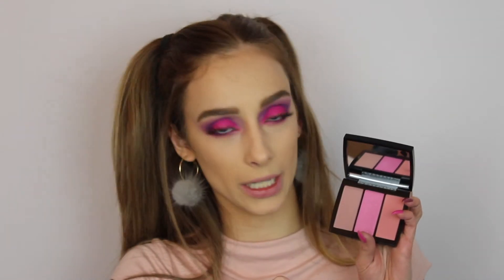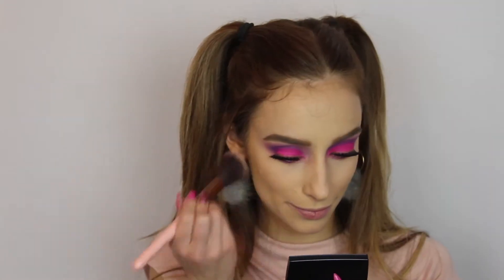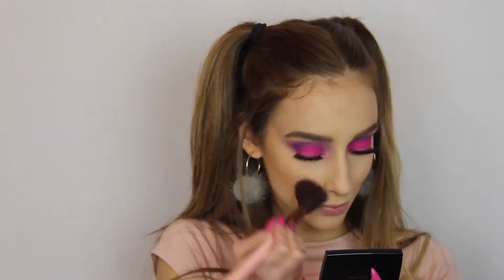For the blush I'm gonna use my Anastasia Beverly Hills palette — which one is it? It's the Pool Party. I'm gonna use this color right here and mix it a little bit with this one because, like I said, something subtle. Okay, just a little blush right here.